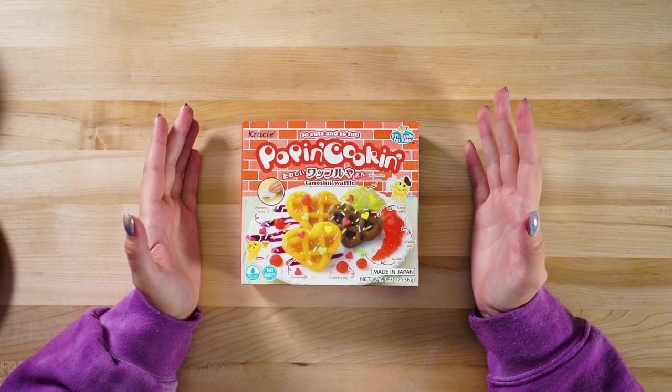Hey guys, what's up and welcome to today's episode of Kawaii Cookin'! We are gonna be doing the Tenoshi waffle kit. This is super cute! It doesn't require any baking — it's basically just pressing everything into the mold and decorating. My favorite part! The only unfortunate thing is there are a lot of jellies, and if you know my Kawaii Cookin' videos, I hate the jellies! They're quite difficult to get perfect, but I'm going to try my best. Without further ado, let's jump right in!